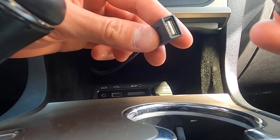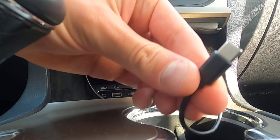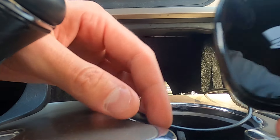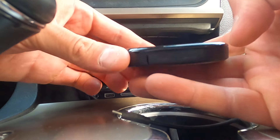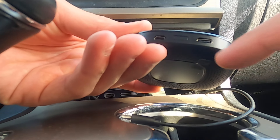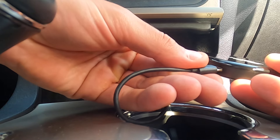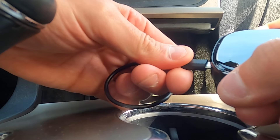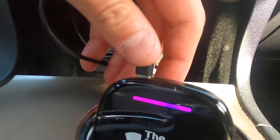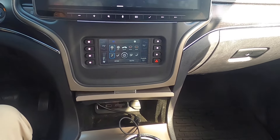Grabbing the USB-A cable — the USB-A end goes here into the CarPlay port that I would typically use with my phone, and then on the other side is USB-C. Now we grab the Magic Box 2.0 device, flip it around, and you'll see the two ports. Put the USB-C into the USB-C port of the Magic Box 2.0.